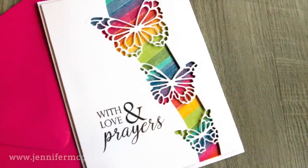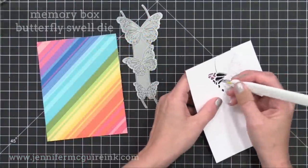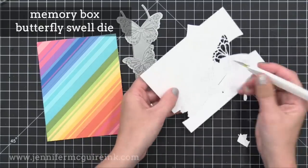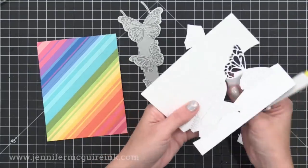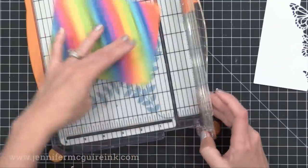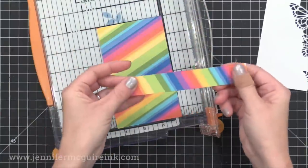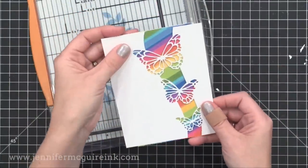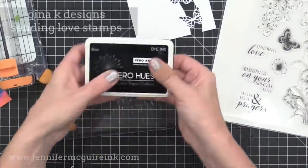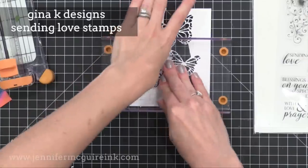My next idea is to use the rainbow pattern background as a backdrop for a beautiful die cut. I used a butterfly die that cuts a portion out of the front of a panel, and I die cut it from white card stock. I'm popping all the pieces out and placing it over the rainbow pattern. Since it's covering a lot of the rainbow pattern, I'm trimming away as much as I can and saving that strip for another card. I'm stamping a sentiment from a Gina K Designs stamp set with black ink right onto the white panel.